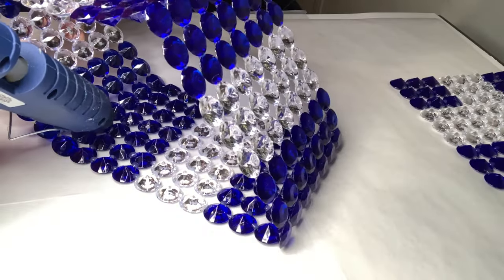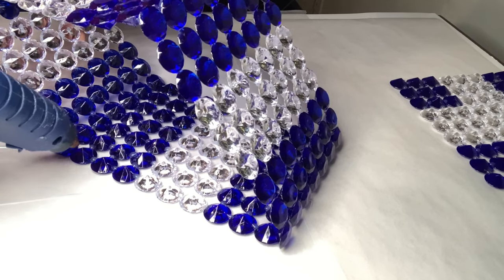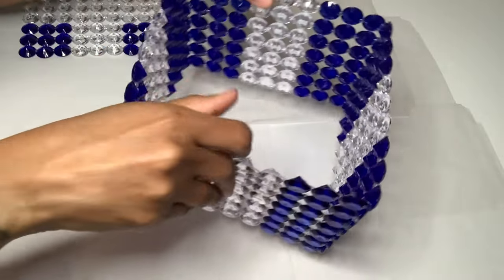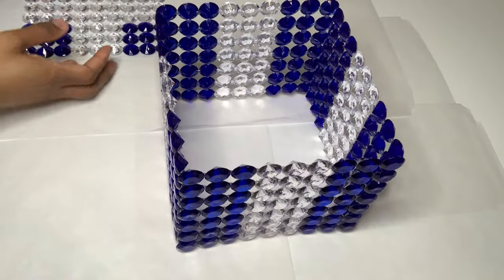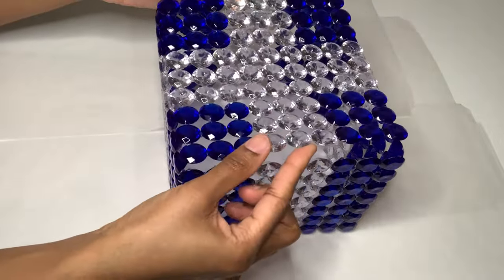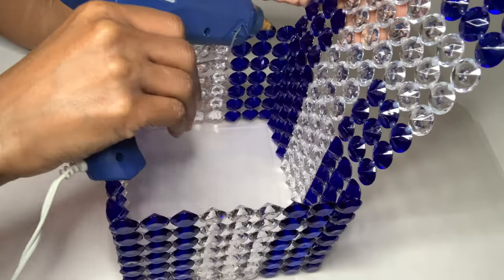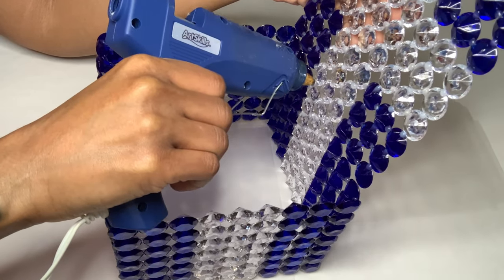This is the other side to the fourth piece that I'm adding glue to. I used the bowls for that side as well. This is how my project is looking now that all four sides are glued together. Now I just have to glue the top on — when gluing this down, just make sure all the clear acrylic gems are aligned with each other.